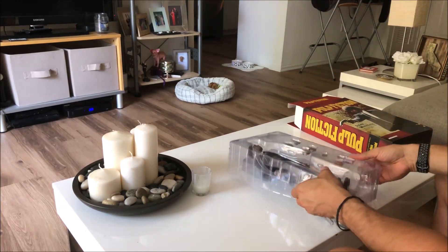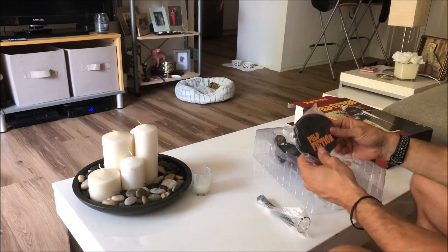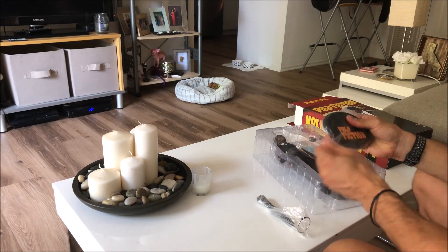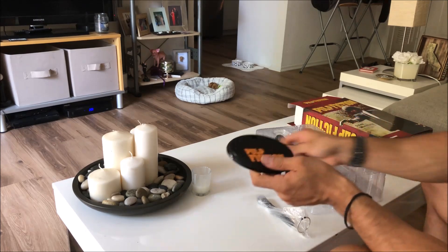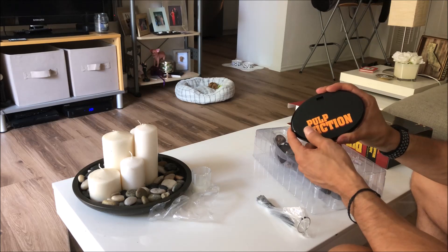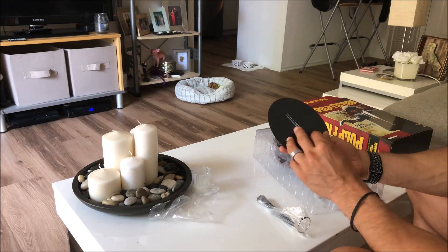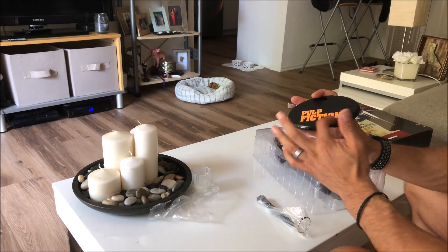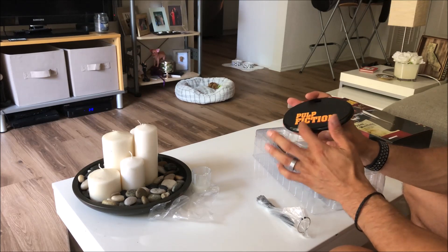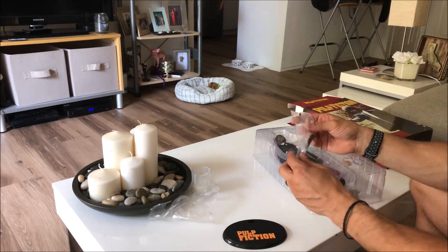Right off the bat the stand fell out. It's got the Pulp Fiction labeling — it's painted on, not a sticker. The only complaint there is that they don't have the nameplate that Hot Toys tends to do on their figure stands.